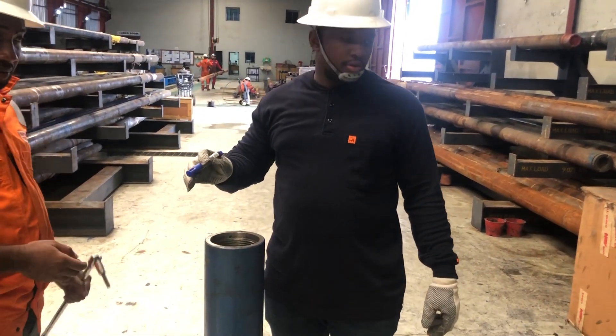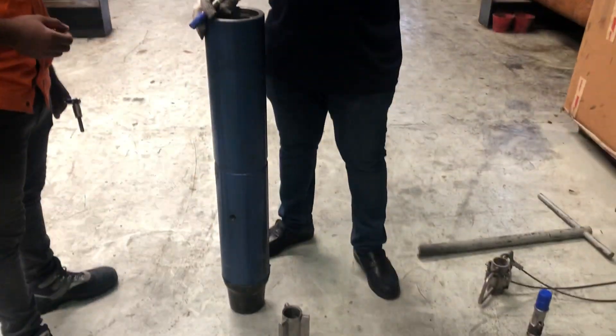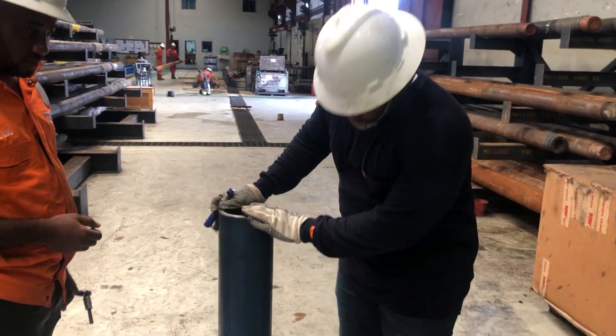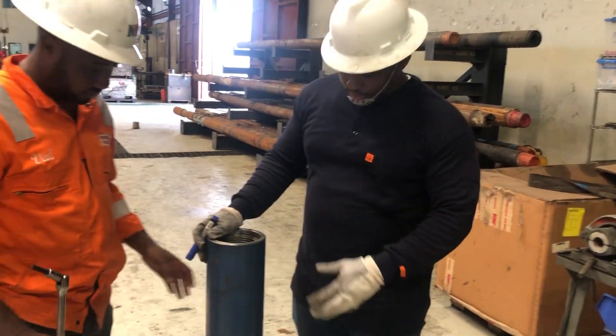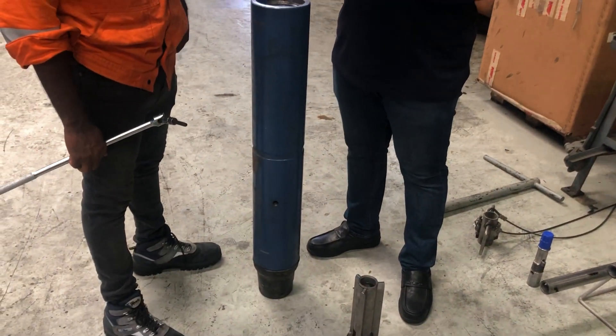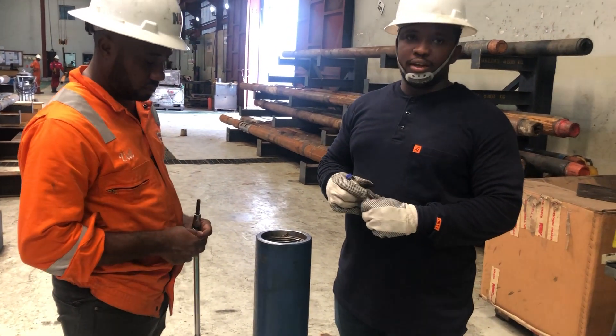Hello, so we are making a video on how we set the mole shoe in the UBHO and then set the two lines. This is the UBHO and we have added this to the BHO already. They made it up at the bottom. And then the directional driller has drawn his scribe line.